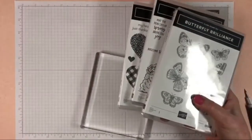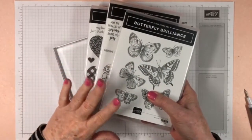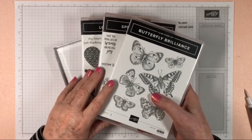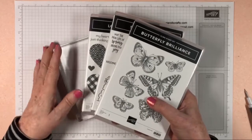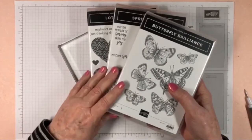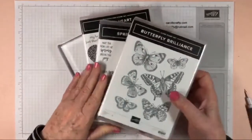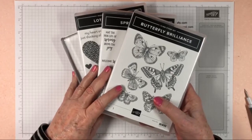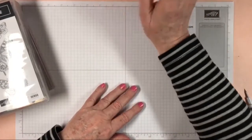Next Monday I will show you how to clean your stamps — there are three different ways and things you can use to clean your stamps. Thanks for joining me for 'What to Do with New Stamps' and all about stamps. I'll see you next Monday for how to clean these — thanks for joining me, guys. Have a great evening, bye!